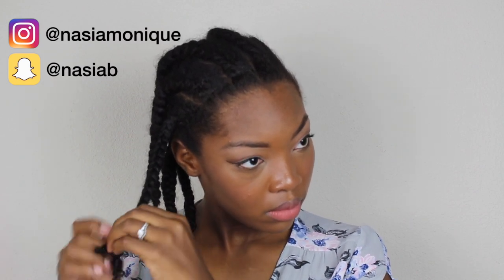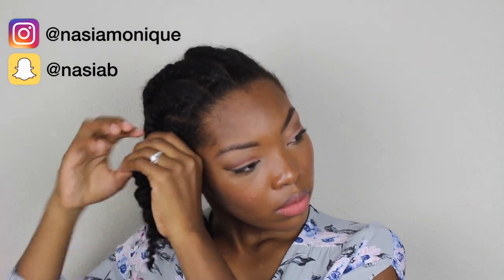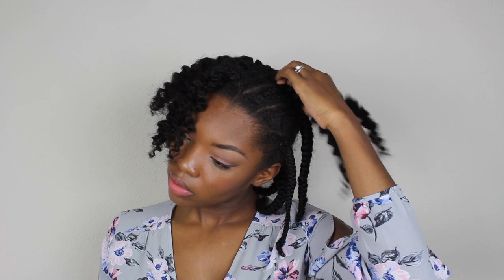I've actually worn my braids for about three or four days now and I'm going to take them down. There's nothing special to this — I just start at the bottom and unravel the braid. If you want you can use an olive oil or oil of your choice; today I chose not to since my hair still feels moisturized, so the Aunt Jackie's leave-in conditioner obviously did a great job. I absolutely love doing braid-outs and twist-outs because you can wear the braids for a while and then turn around and wear the braid-out for a while as well.